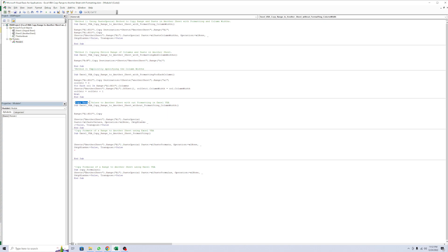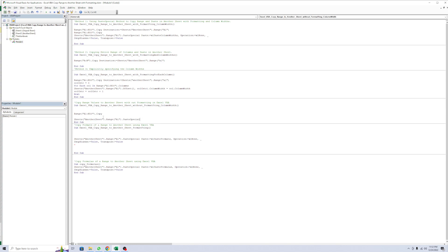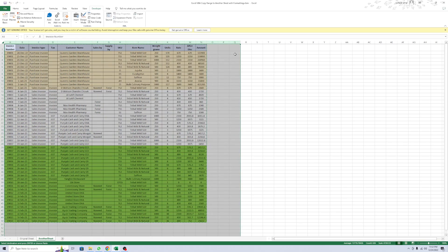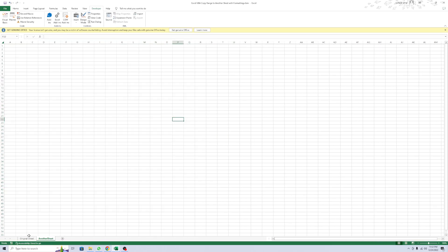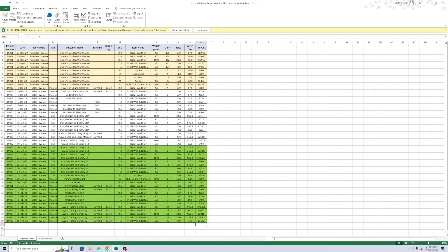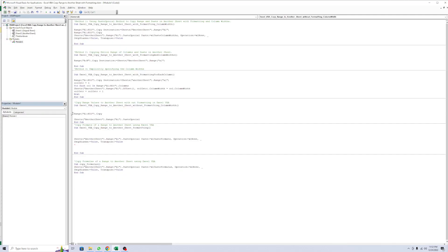Fourth method - copy range values to another sheet without formatting. This is a simple method. First of all, copy the range and paste special. If you want an easier look - first I delete it, and here I don't assign any sheets.